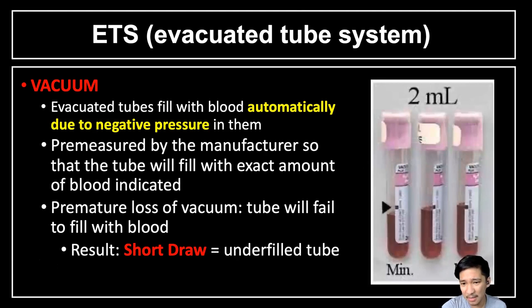For example, this lavender or pink top tube has a capacity of 2 ml, so the vacuum inside will only draw 2 ml of blood. However, premature loss of vacuum leads to failure to fill the tube to the exact fill line, resulting in a short draw. A short draw means the tube is underfilled. Tubes 1 and 2 in the picture have a short draw because the blood does not reach the fill line. This can affect the integrity of the patient sample and the accuracy of results.